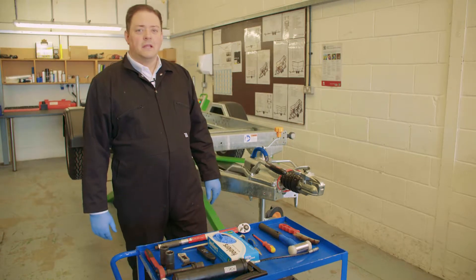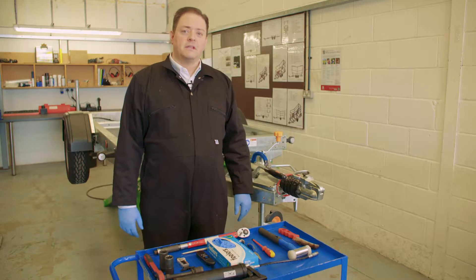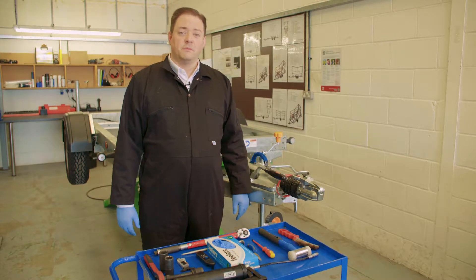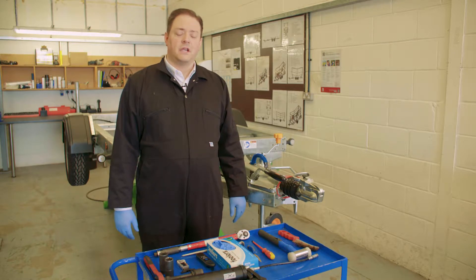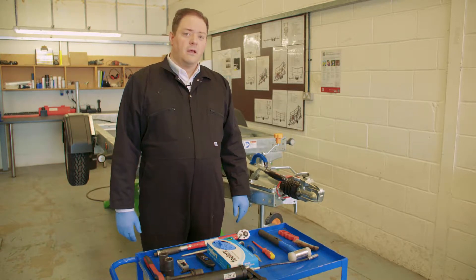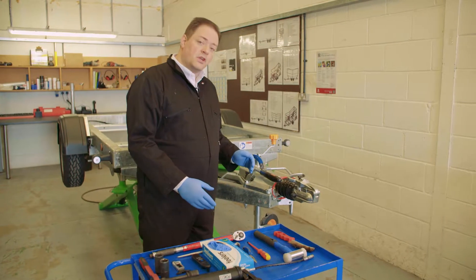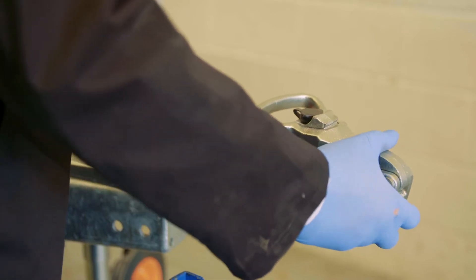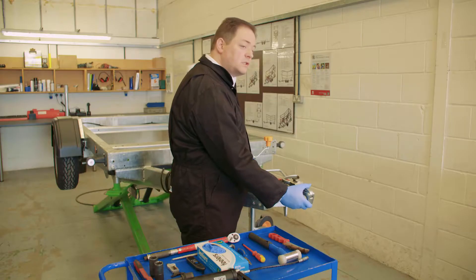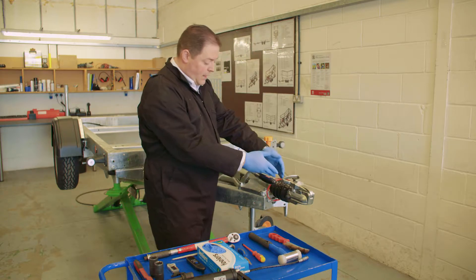Building on our daily inspection check for trailers, we wanted to take you to the next stage, which is an interim service that simply involves lubrication and checking the brake adjustments. We've done our visual check already. The main things I'm concerned with is any major wear and tear in the draw tube itself, just to make sure that there's no severe up and down or side to side movement within the actual coupling itself.